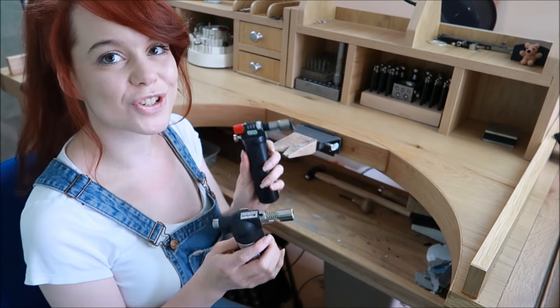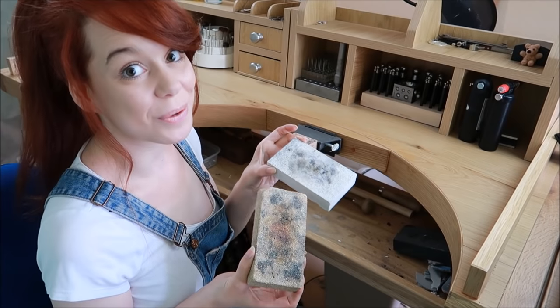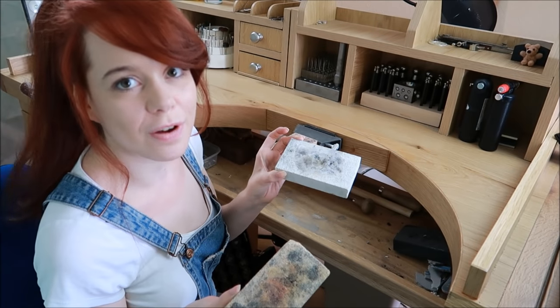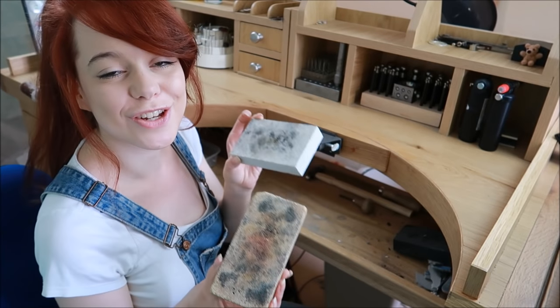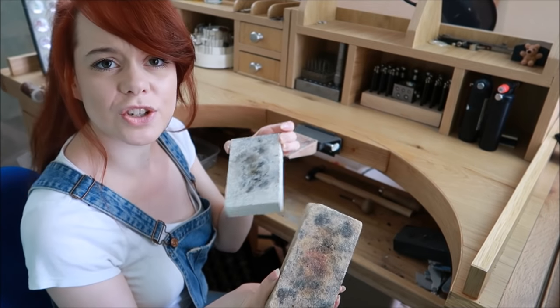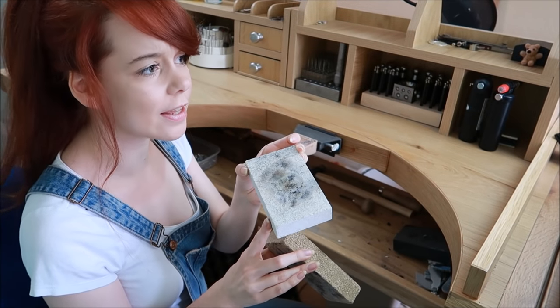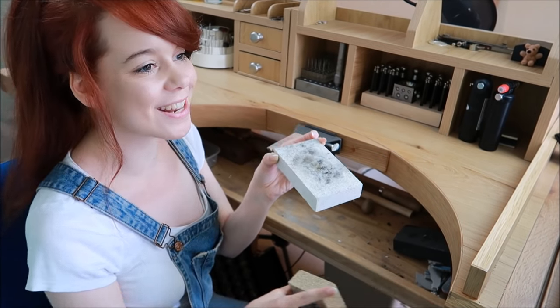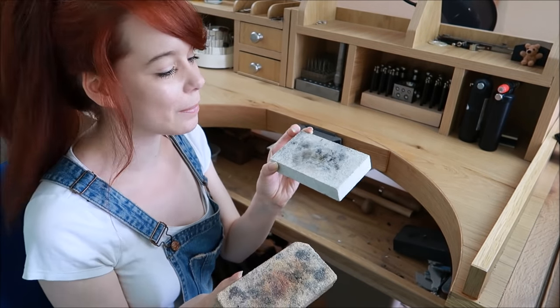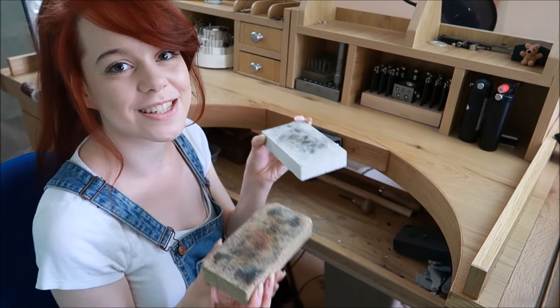You need a soldering block. When you're soldering you don't want to catch your bench on fire, so you need a surface to solder on. I have two of these. I know this is like a replacement for asbestos — a fireproof material. They're amazing; you definitely need to get one of these.